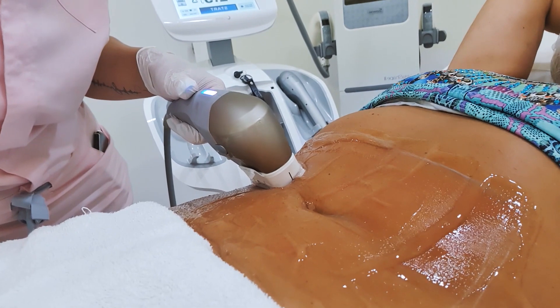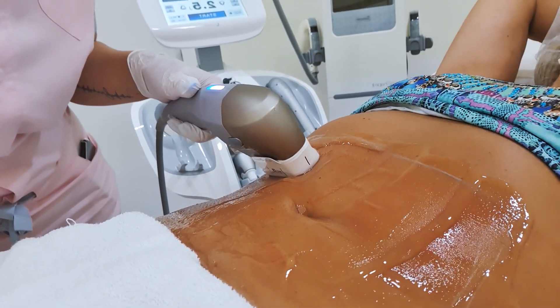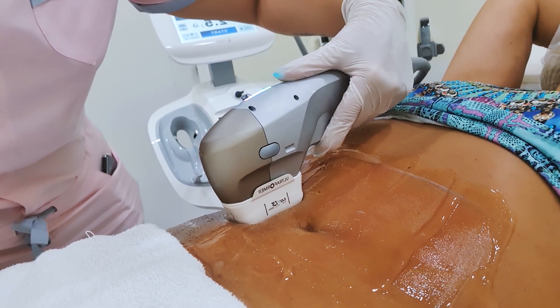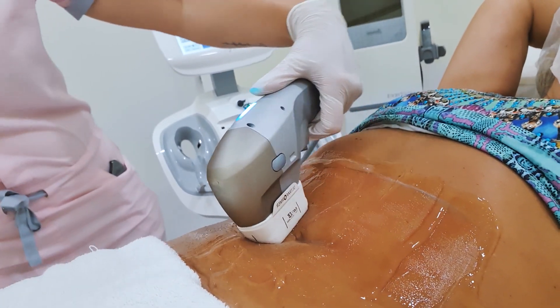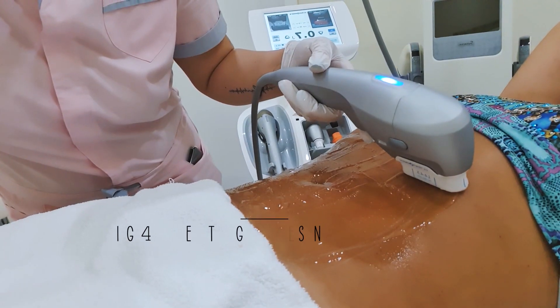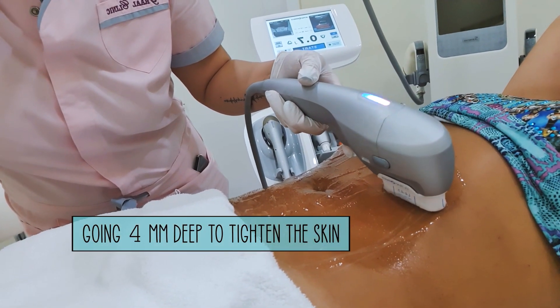With the Thera you can actually not use it on your body — it only has the attachment for the face. As you can see it's very fast; soon we'll be completely finished with the stomach. So now I'm switching the heads, and this one is for the firming — we're not going as deep as before; this is to firm the skin on the top.